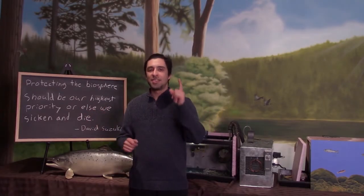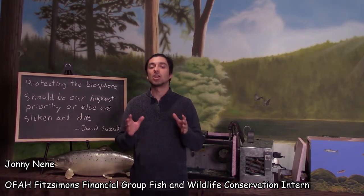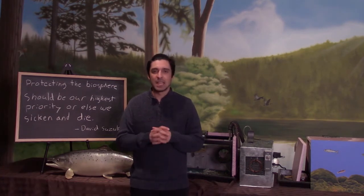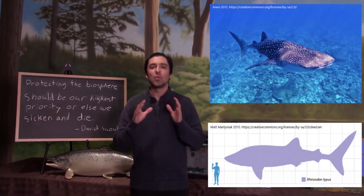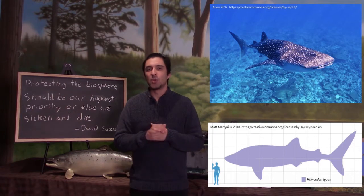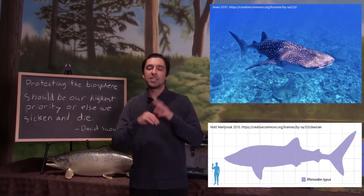Hello everyone, thanks for checking out another segment of Fishy Facts. I'm Johnny Nene. This week we're going to talk about the world's largest cartilaginous fish, the whale shark. The whale shark reaches lengths up to 12 meters long and weighs over 40,000 pounds.